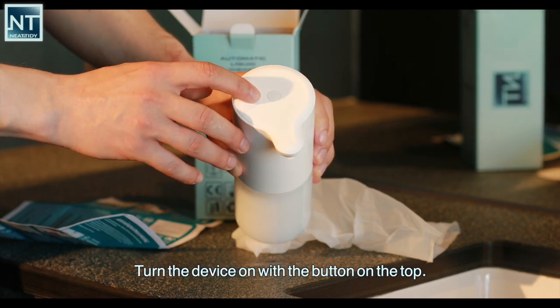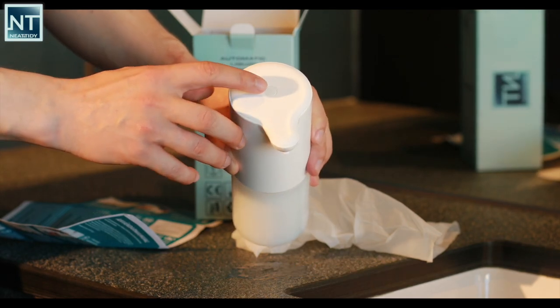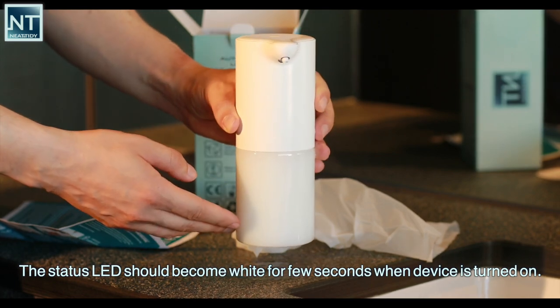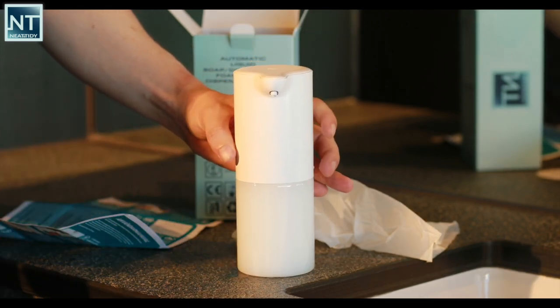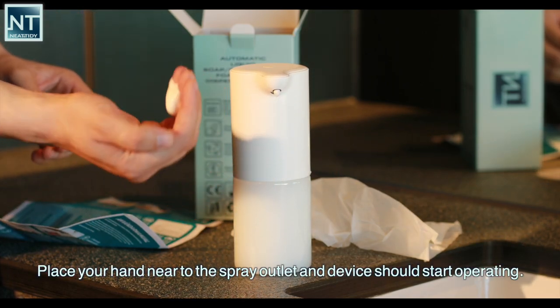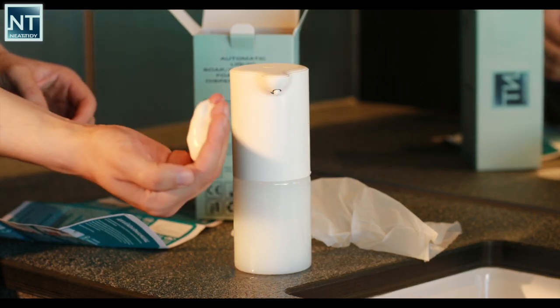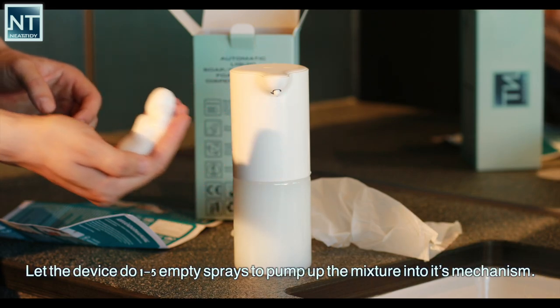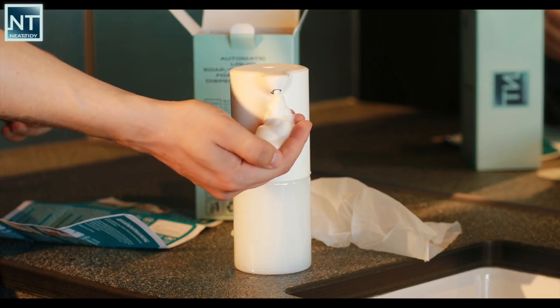Turn the device on with the button on the top. The status LED should become white for a few seconds when the device is turned on. Place your hand near to the spray outlet and the device should start operating. Let the device do 1 to 5 empty sprays to pump up the mixture into its mechanism.